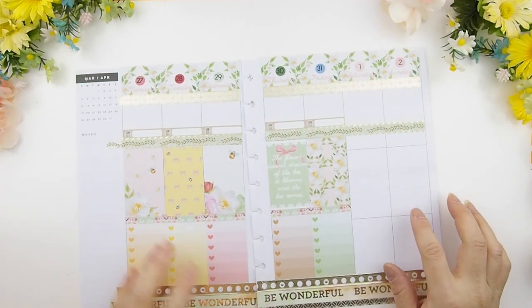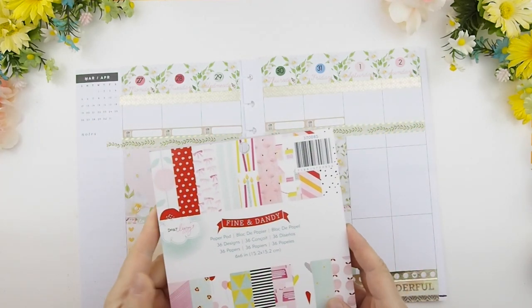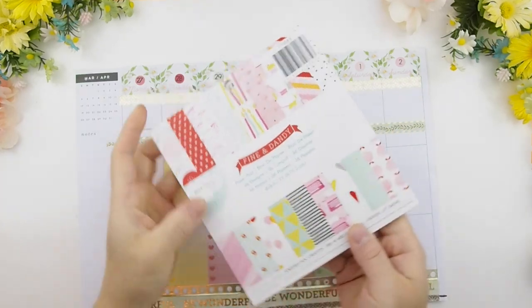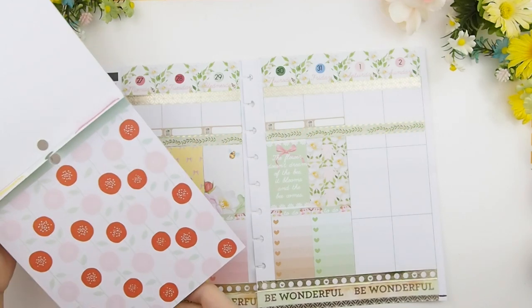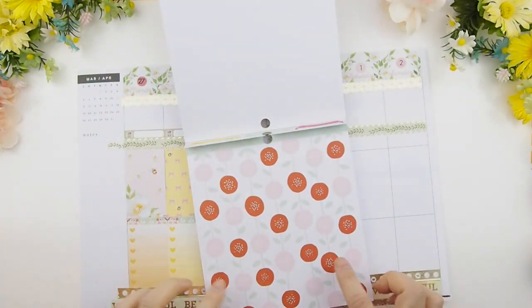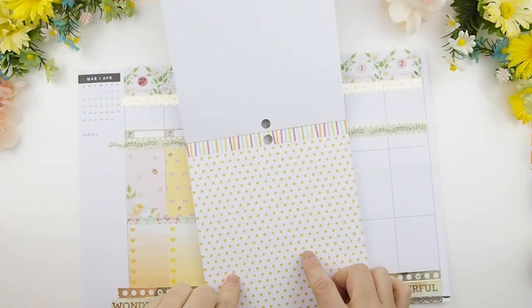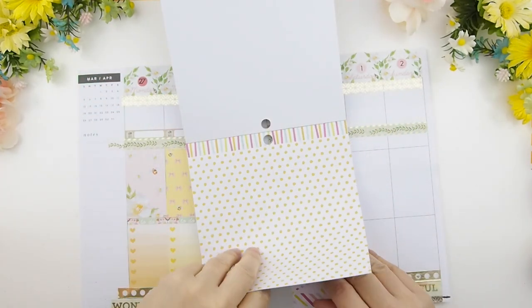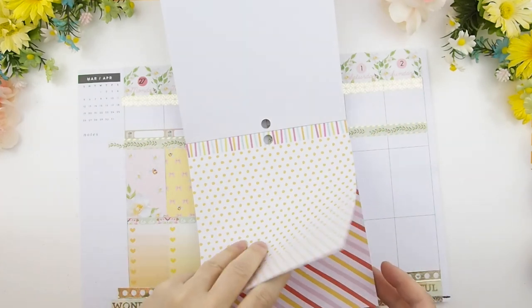Having the week planned out with the meal plan really helps me with my weekly chores and errands so I know what to purchase at the grocery store. Before when it was just me and my husband, we'd just eat whatever was in the fridge or run to pick something up. But now with two little ones, you have to think about their diets and what you put in their bodies, so planning out a good meal for the week is really important to me.